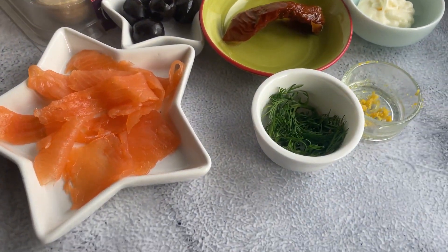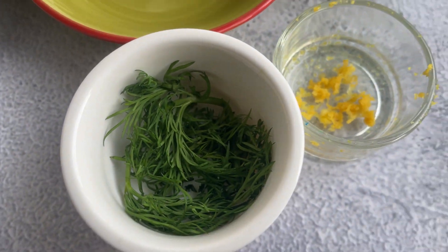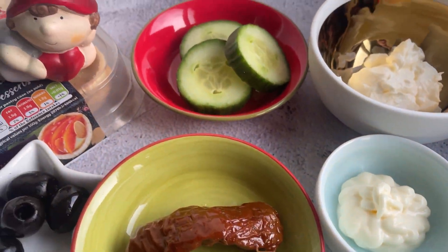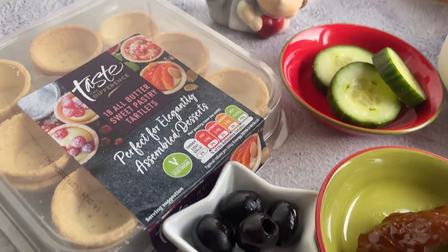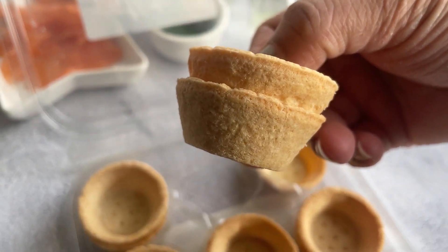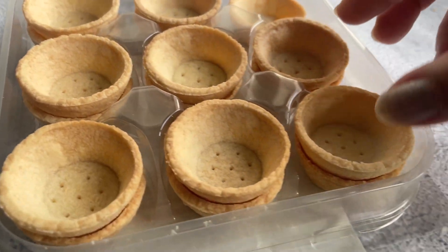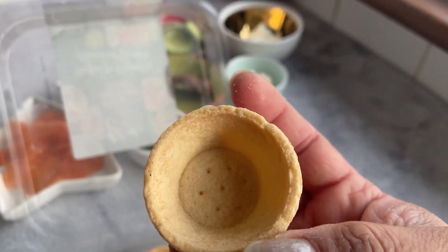All the ingredients are laid out here and the key ingredient is smoked salmon, along with some flavorings and toppings. To make the work easier, I'll be using some sweet pastry tartlets from Sainsbury's — they are ready-made and will make your work so easy. These are already prepared, so let's get started.